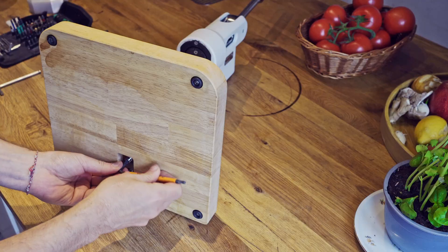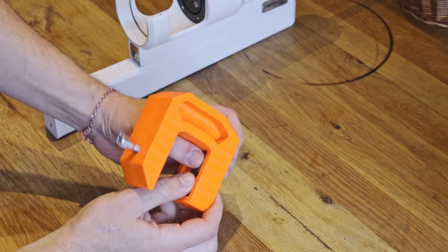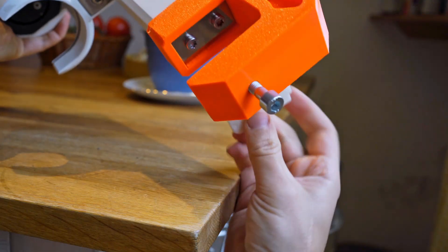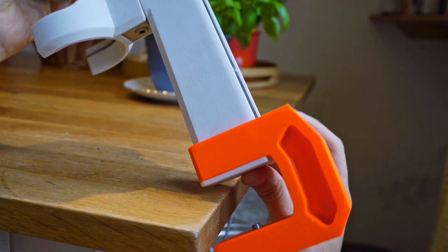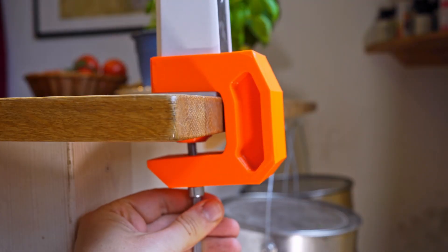First, I removed the espresso machine's base and made a 3D printed version out of PETG for my own mount. For this I used the existing plate and screws, although new shorter ones would probably be the better choice in the long run.